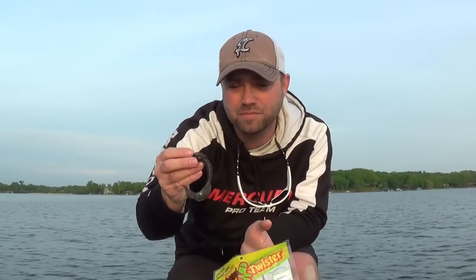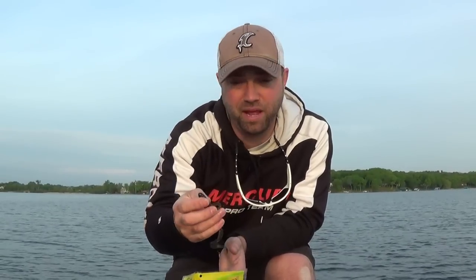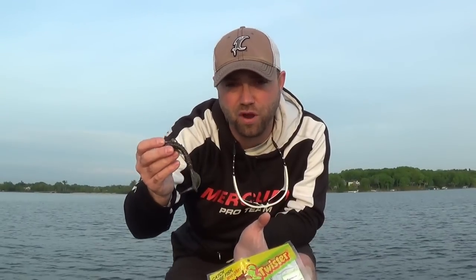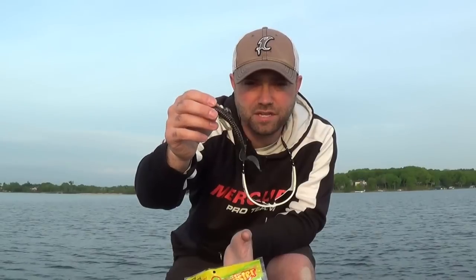The five-inch Magnum Sensation is fast becoming one of my favorites in my arsenal this year. I've caught a bunch of fish on it already. I actually plan to have this tied on today — it might be the first bait I fish today. It's got phenomenal options for colors, all the most famous colors you want for any water across the country. Check out the five-inch Magnum Sensation.